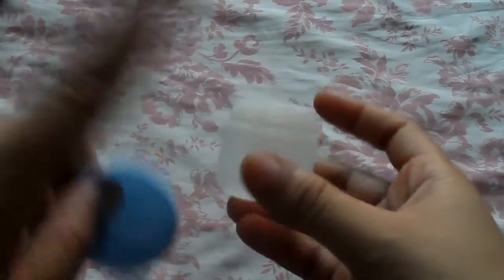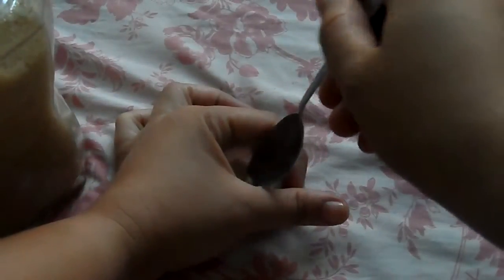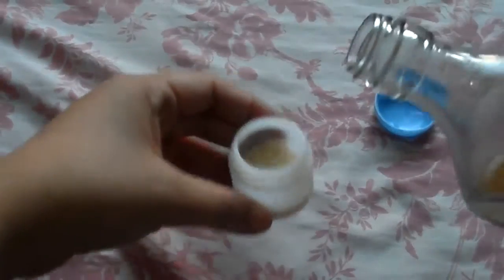We're going to mix right here in the container so we don't need to transfer. First, with this mixing bowl — a.k.a. our container — we're gonna put in sugar. So let's add in half the jar. Then, add in our honey! We use honey because if you use a water-based ingredient, the sugar will melt.